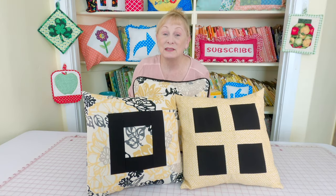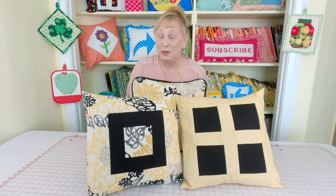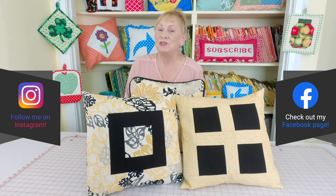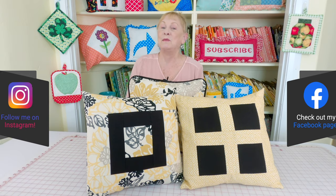I hope you learned something new and that you enjoyed this video. If you're interested in other pillow projects, check below your YouTube screen for the video links. Don't forget to follow me on Instagram and check out my Facebook page. Thanks so much for watching — see you next time and happy sewing!